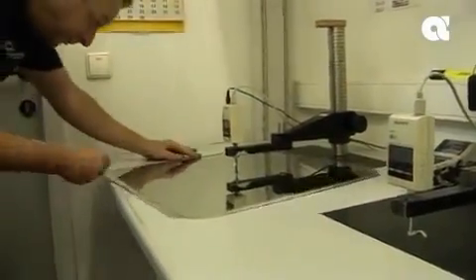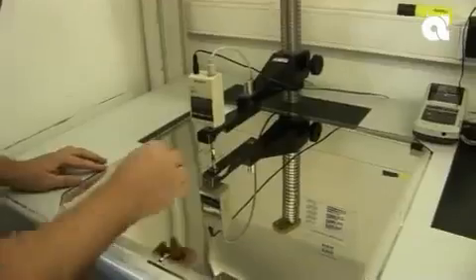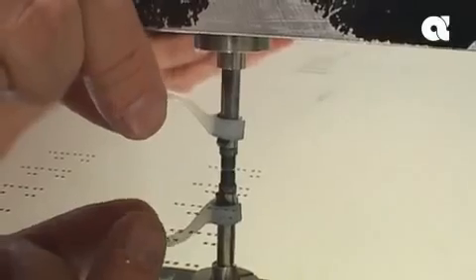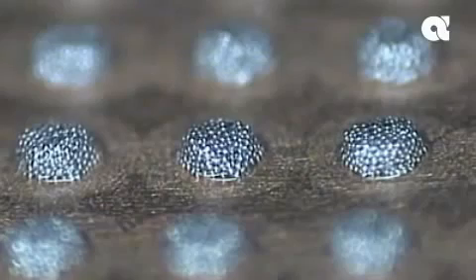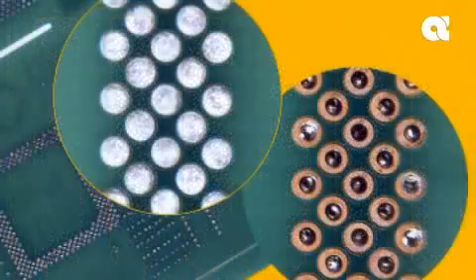we have the ability to tailor stencil thickness in half-mil increments — that's 12.5 microns — a feature not available in standard stainless steel laser-cut stencils. This provides much greater latitude in controlling paste deposition than is available with traditional stainless steel stencils.